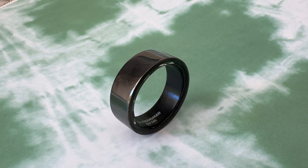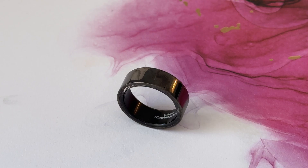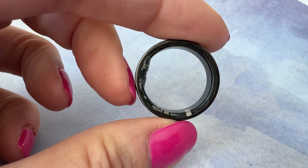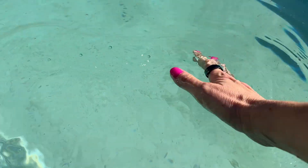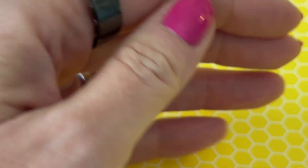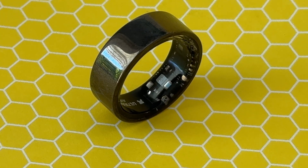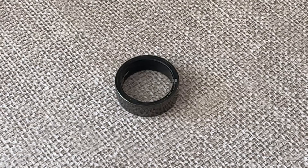Depending on your size, the UltraHuman Ring Air can weigh about 2.4 to 3.6 grams — roughly the same weight as a coin. The ring itself is made of titanium and coated with a tungsten carbide carbon coating. This is not scratch-proof, so you might want to take it off when weightlifting with steel bars. You can go swimming with it, though, thanks to its water resistance to 100 meters. The ring is really comfortable — edges are smooth with no sharp bits. At the bottom is a small bump housing the main sensor, and from the outside it looks just like an ordinary metal ring.